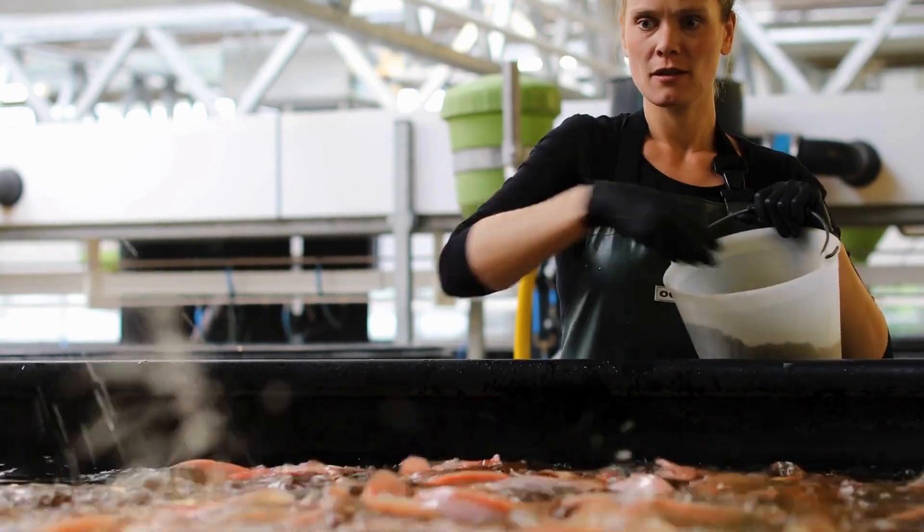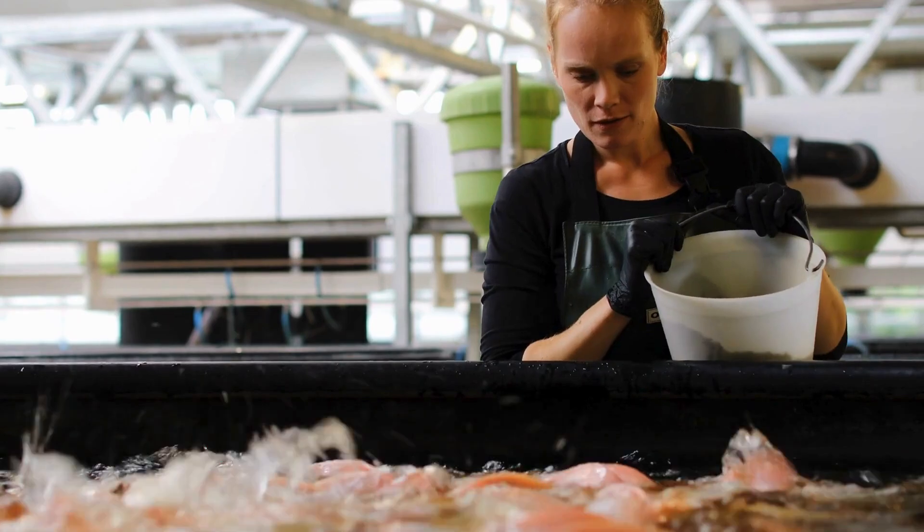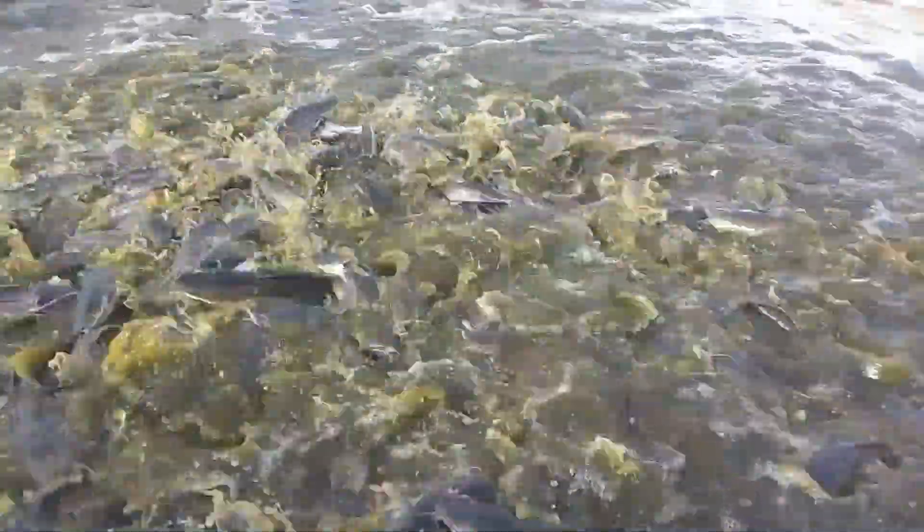The number one cost of production in fish farming is fish feed. Apart from the feed, the next one is water. And I must say that sometimes the water issue can even outweigh the feed issue in terms of cost — because if you plan very well and buy your feed in large quantities, you're good to go.